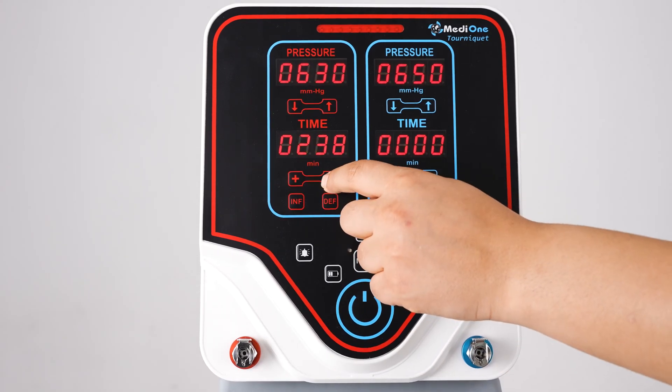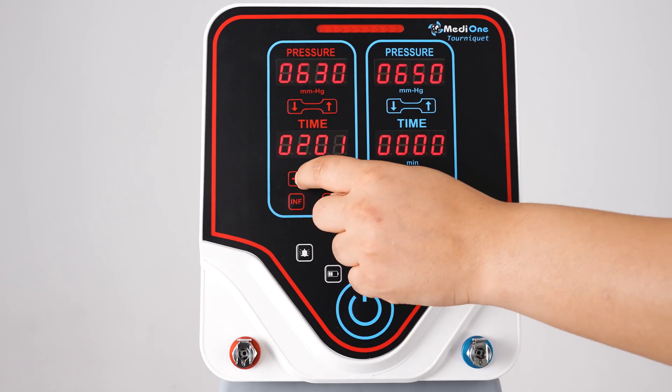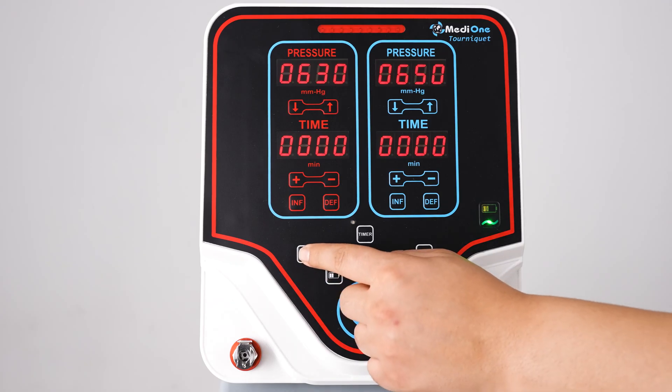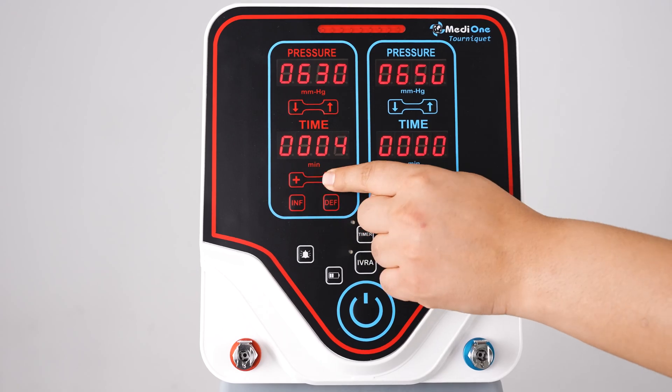There is a time indicator below the pressure gauge. The time interval can be set between 2 and 240 minutes. You can use the warning limit button to set the device to give a warning a specified number of minutes before the operation ends.